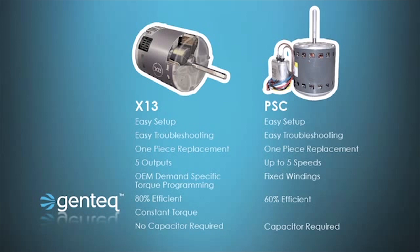The X13 is built with constant torque, which we'll be explaining here in a few seconds, and because it's an ECM motor, it does not require a capacitor. So let's look at that explanation of what constant torque is.